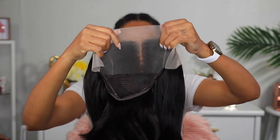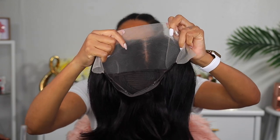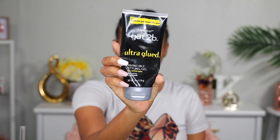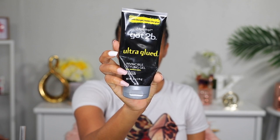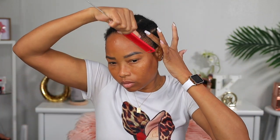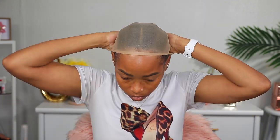So the wig is a straight bob wig, as you can see. Now I'm gonna go ahead and get my hair prepared for it. By prepare, I mean I'm gonna brush my edges in using this styling gel that I'm showing you — it's a Got2b Glue styling gel. I really love it so much. I'm gonna use that to brush my edges in and then put a stocking cap on. I'm not gonna be doing a bald cap today.